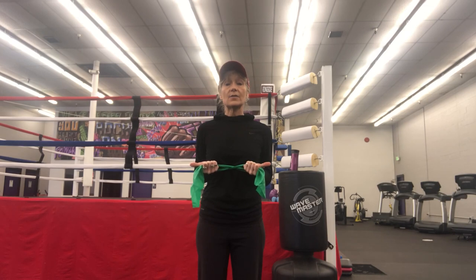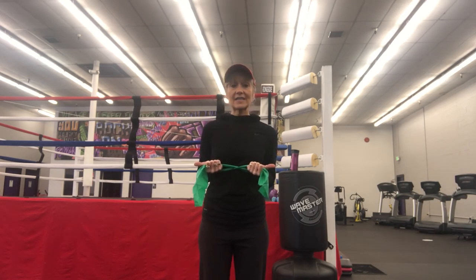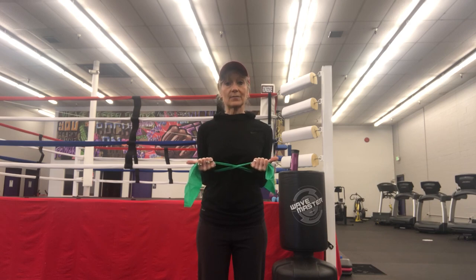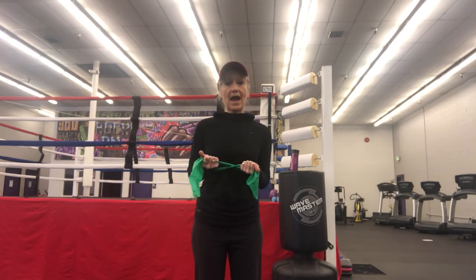I want you to breathe into the band. Take three breaths right now. You may have noticed the band I'm holding was moving in and out, which means my ribs are moving, and that's what we want. As I breathe in, my hands come together. As I exhale, I'm pulling them apart. We want you to feel your ribs expanding on the side, but more importantly in your back, because your ribs have to move three-dimensionally.